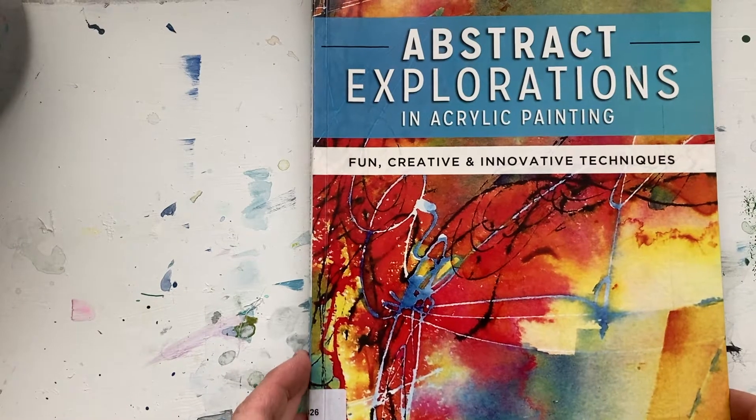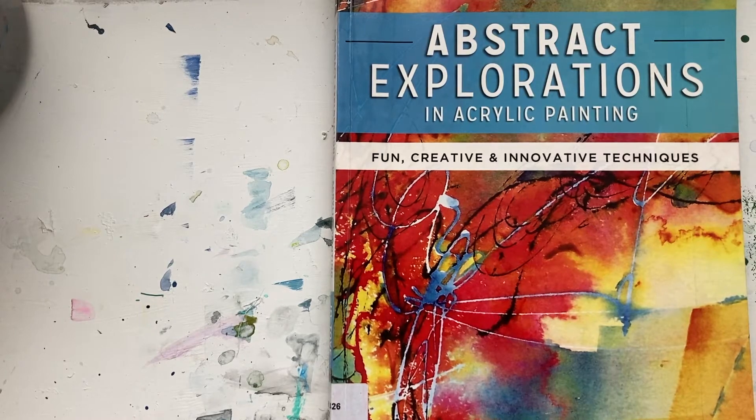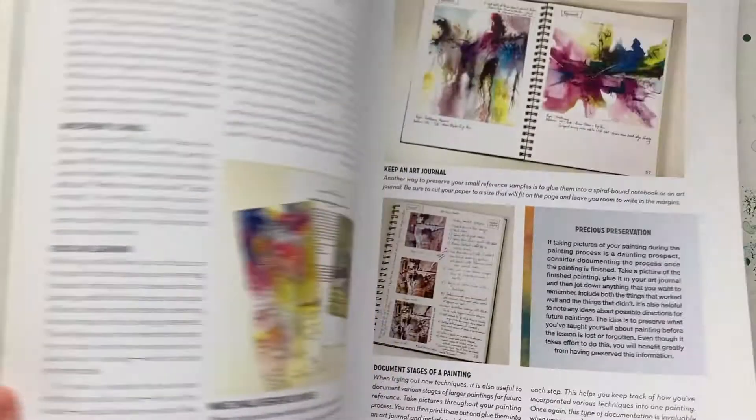Hi, and welcome to the one minute book review. Abstract Explorations in Acrylic Painting by Jo Toy. Fun, innovative projects — and this is truly fun.